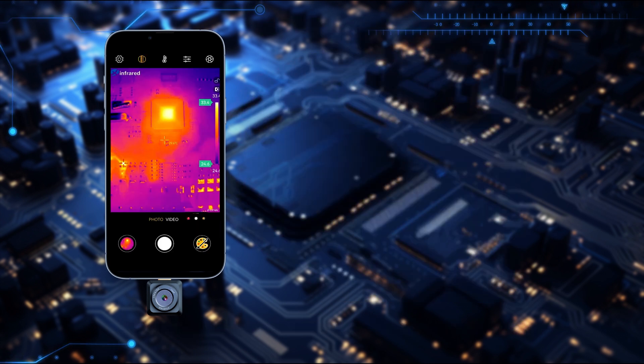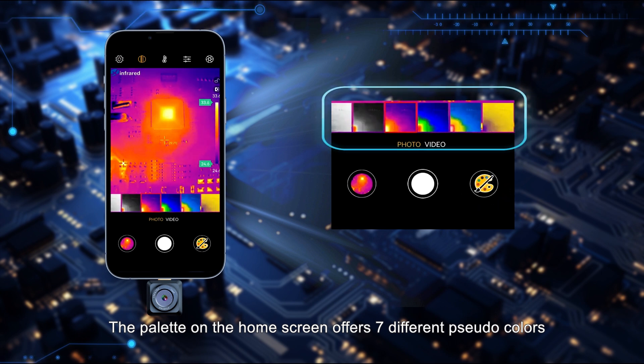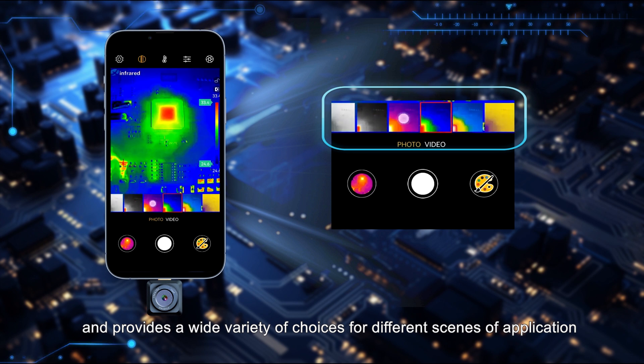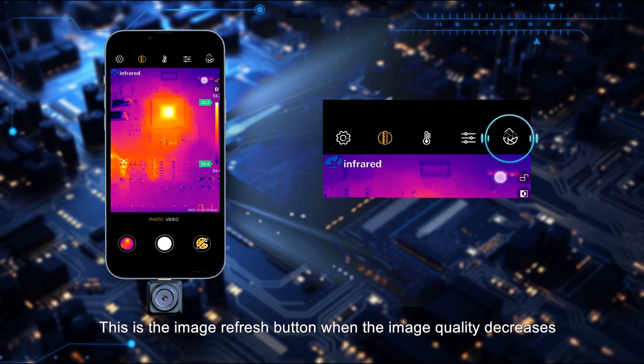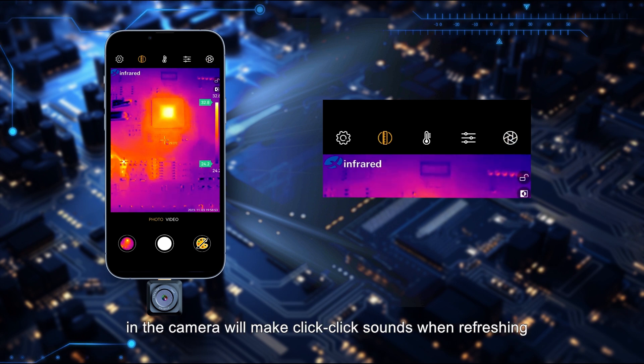The palette on the home screen offers seven different pseudo colors, providing a wide variety of choices for different application scenes. There are five buttons on the top zone of the home screen. The image refresh button — when image quality decreases, you can click it to refresh the image, and the shutter in the camera will make click sounds when refreshing.